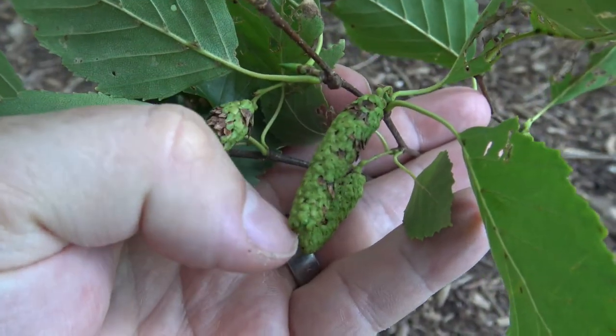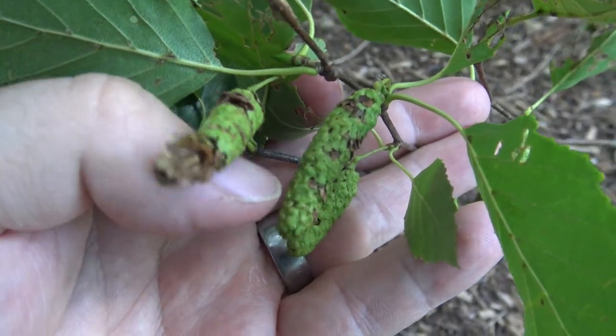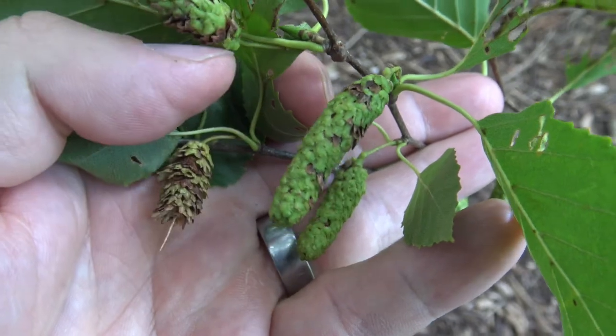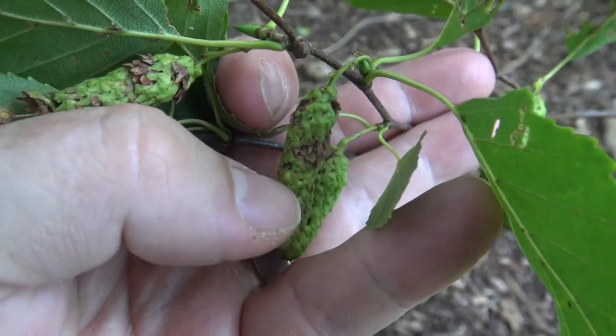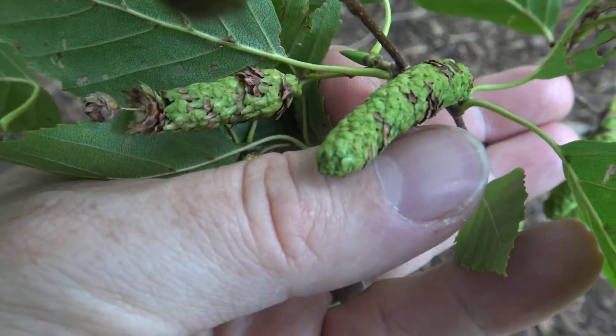Here are just the beginnings of the development of the female flowers on paper birch. These happen to be hanging down, and you can see this one has already started to disperse some of its seed. They'll start green, turn brown, as these are starting to do, and open up and release the seed.